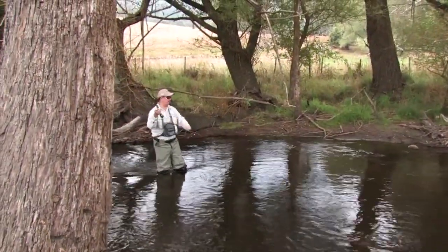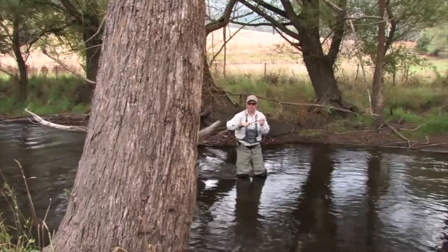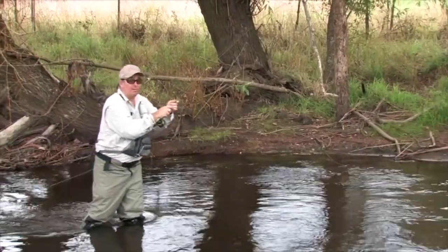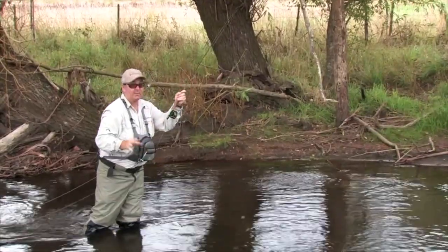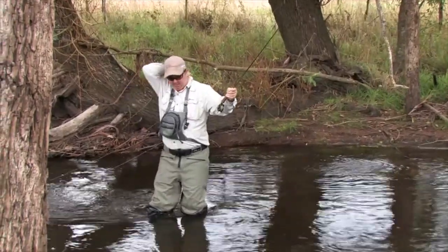We've got a great little pool and we're just working our way up. No sooner had Ed just turned off the camera to get a different angle and the fish took the nymph again. The nymph's proving pretty successful on this water today.